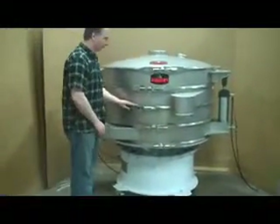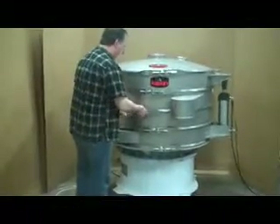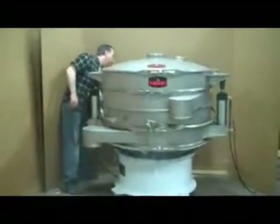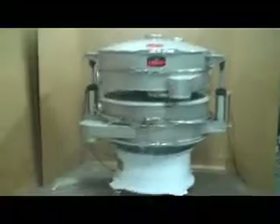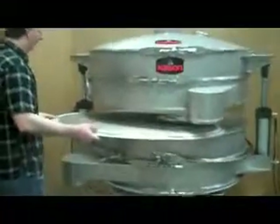To access any of this machine's three screens, first release the quick-acting clamp securing the screen you wish to access. Two vertically-mounted air cylinders then provide the force to lift the upper frames, providing easy access to the screen for cleaning and inspection.